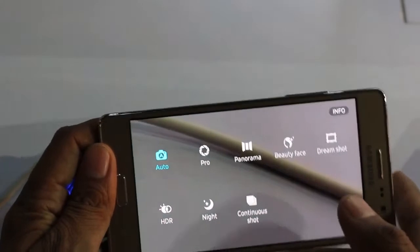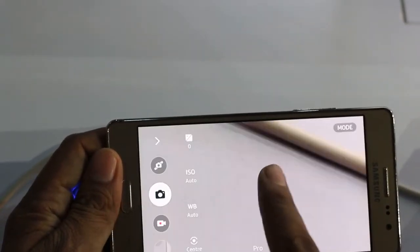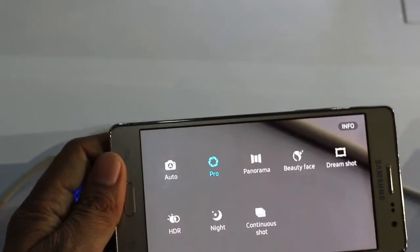The good thing about the Samsung Z3 camera is that it comes with a number of modes. By tapping on the mode button, you can access all the modes available. You can use auto, panorama mode, beauty face, dim shot, HDR mode, night shot, and continuous shot.